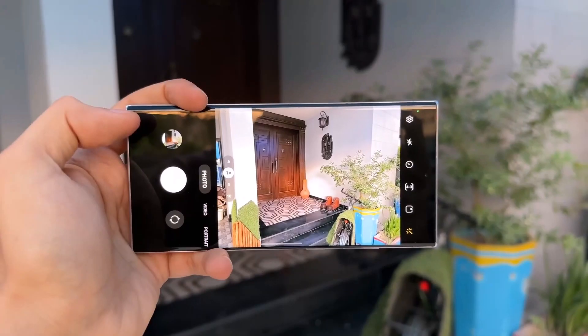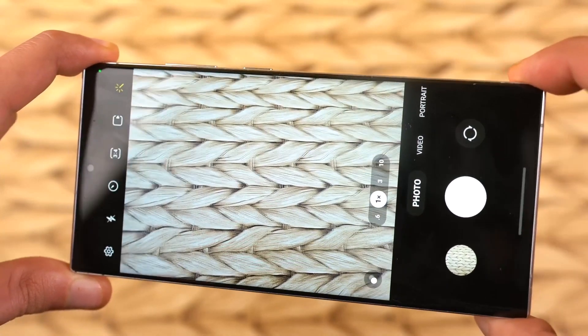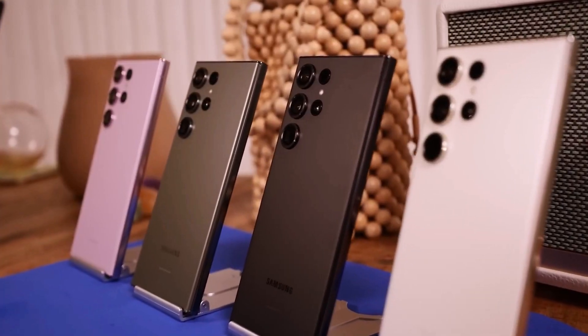As you would imagine, it is hard to top the Galaxy S23 Ultra's 200 megapixel primary camera, and a leaker suggests Samsung is planning incremental improvements.